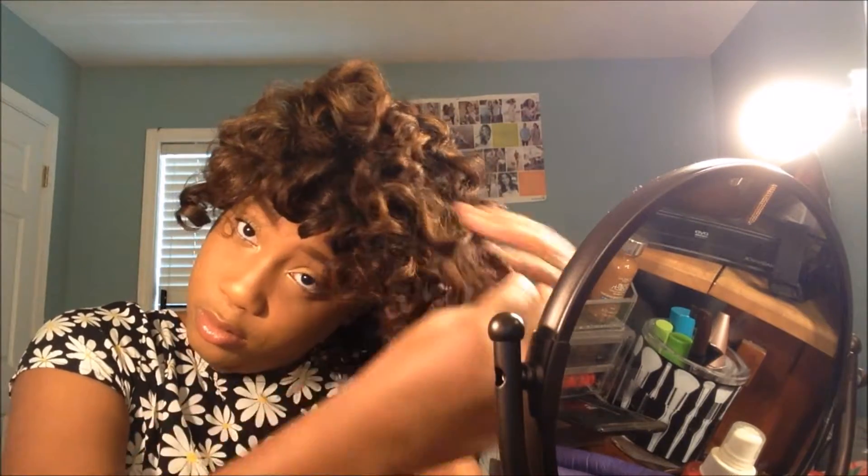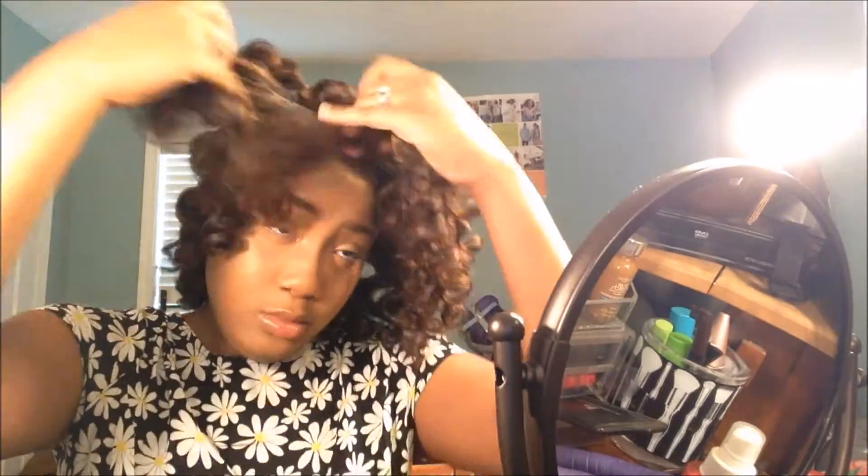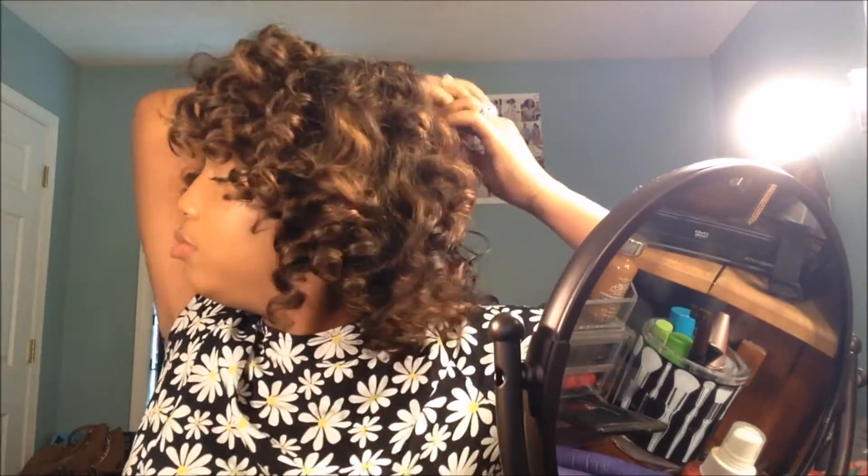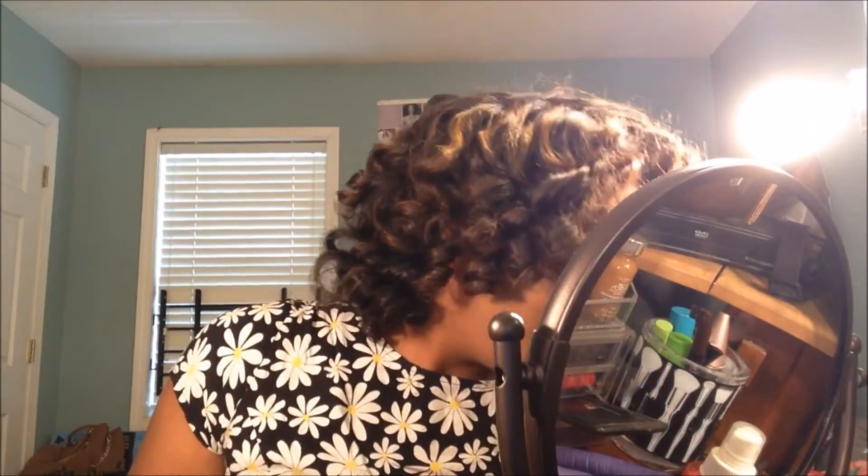Right here I'm shaking my hair out to get the curls to separate and not all stay in one strand. I keep on separating and fluffing it at the roots to make my hair bigger. Keep on separating and separating until you get your desired look.